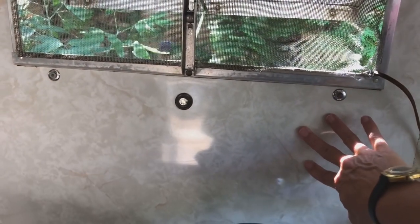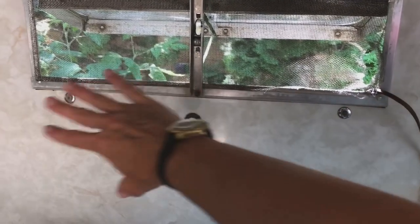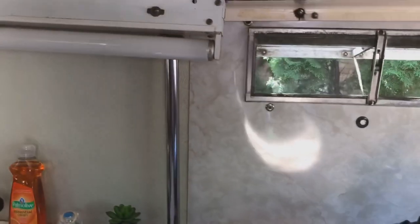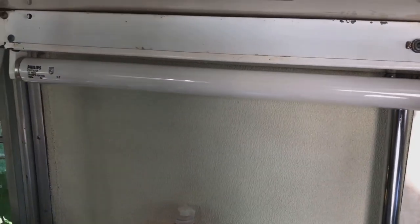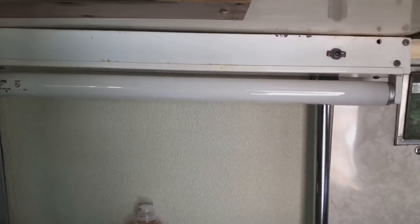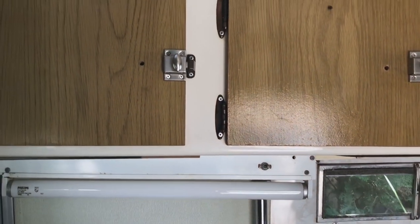I'm not sure if this piece was original or added, but our plan is to put a piece of stainless steel back here — it won't be totally original but it'll work better for cooking. This fluorescent light is going to be removed; neither of us like fluorescent lights, so we'll probably put a towel rack for tea towels somewhere here instead. We're going to be taking this little unit out.